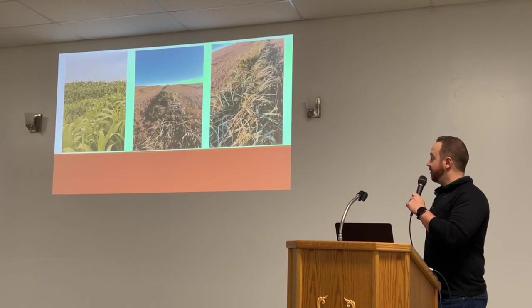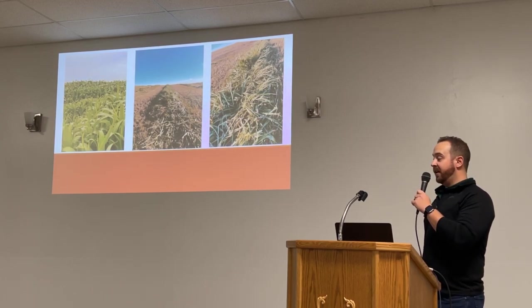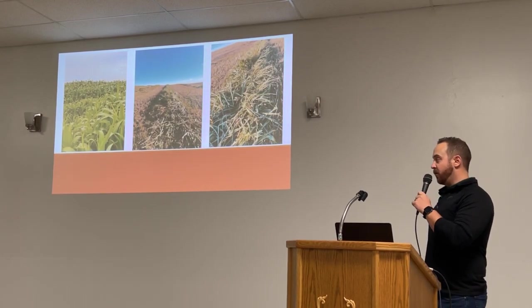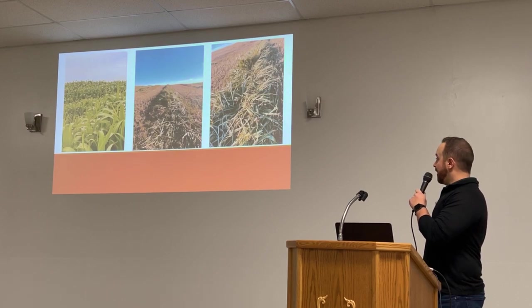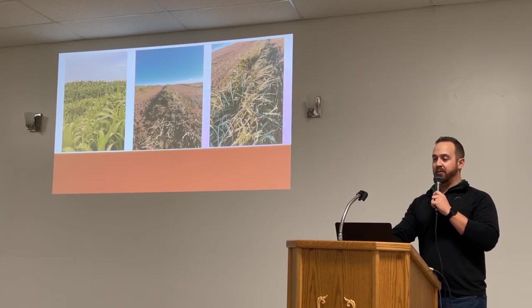Here's a field that actually got planted this year after hybrid rye. This producer ended up swath grazing it — still has cows in it. They've been in there for a month and a half now. He's sectioned it off, and I think he's still on his second section, so he's getting some good head days out of it. He went with 12 pounds per acre on this.